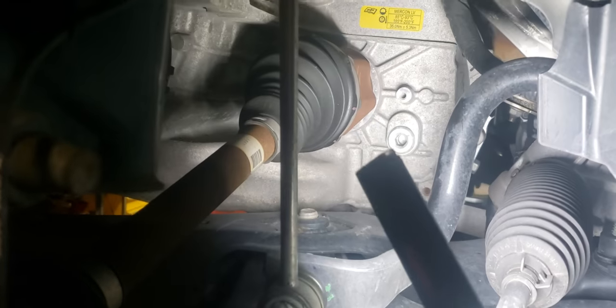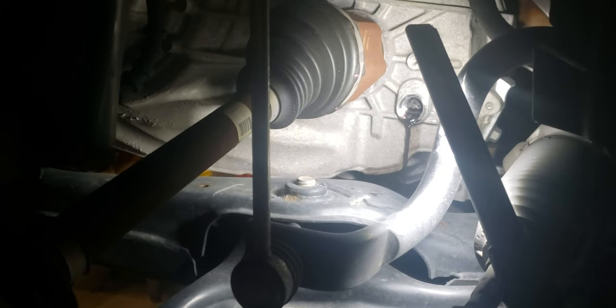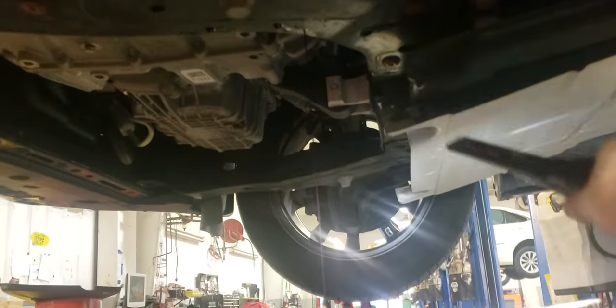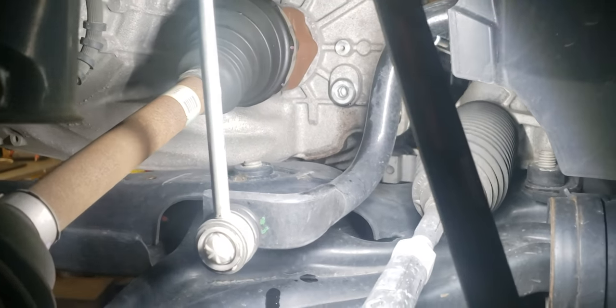Loosen up that plug and see if anything comes out. If it does come out, let it flow until it stops, then put the plug back in. If nothing comes out, you need more fluid — go add some more from the top until it starts flowing out here. In my case you can see it flowing out. Once it stops, put your plug back in and tighten it up. Make sure you put the skid plate back on or you'll hear it flapping. That pretty much sums up how to change your transmission fluid on a 2017 Ford Fusion. Thanks for watching.